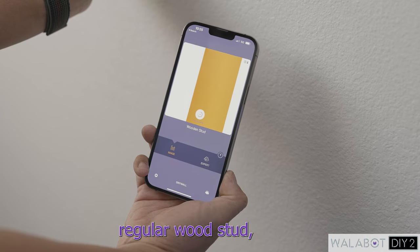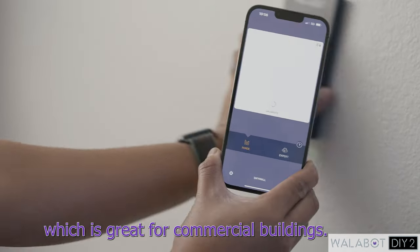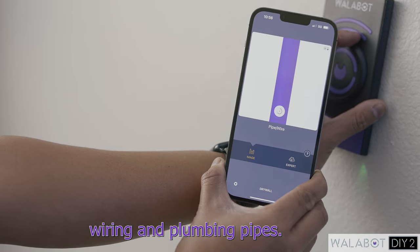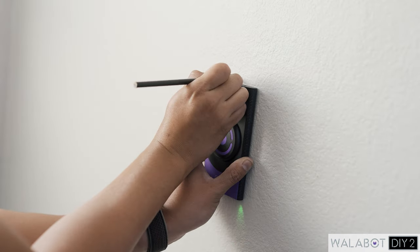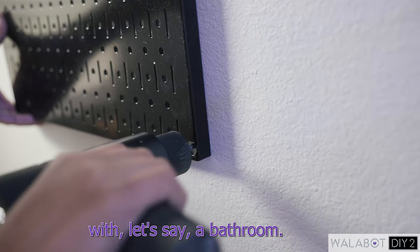Not only does it locate regular wood studs, but it also detects metal studs, which is great for commercial buildings. On top of that, it's able to detect wiring and plumbing pipes. This is such a huge feature if you're working on shared walls with, let's say, a bathroom.